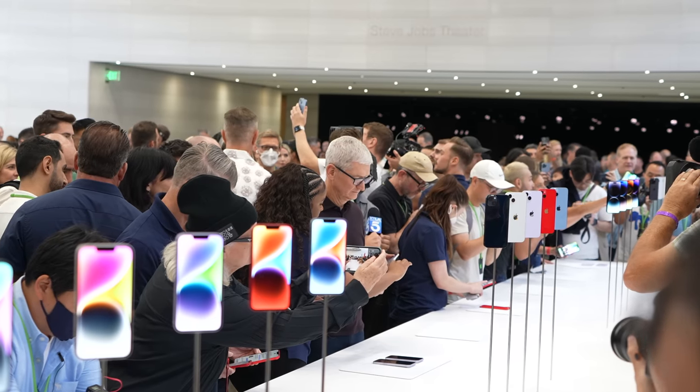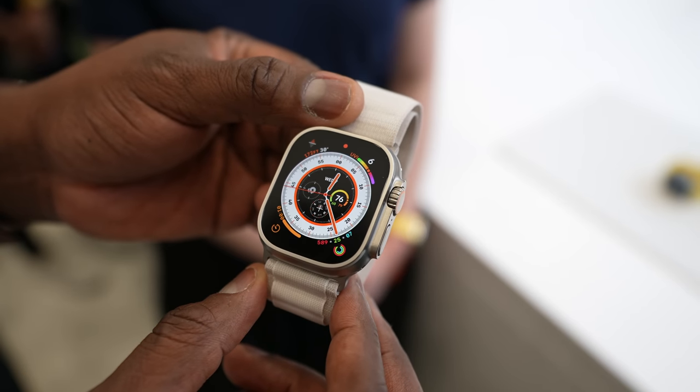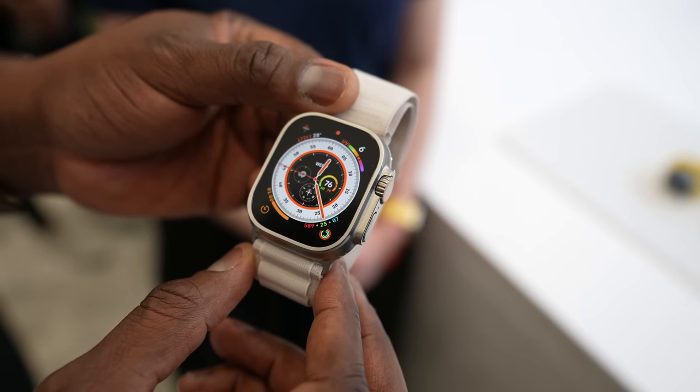Hey guys, Thunder E here. We're still at Apple Park and we got to check out the brand new Apple Watch Ultra. You're thinking Ultra Instinct and it might be the closest smartwatch to that. Now, I'm not a big fan of smartwatches as you know, but honestly, I kind of like what they've done here and I'll tell you why in a couple of things.